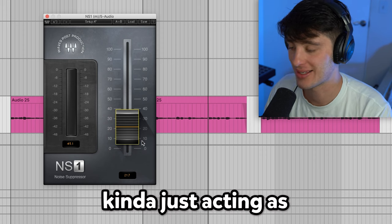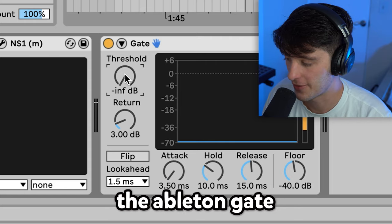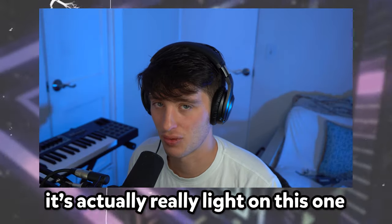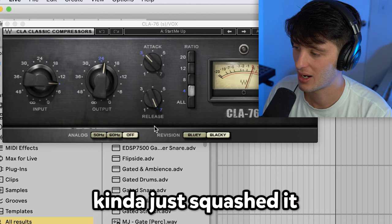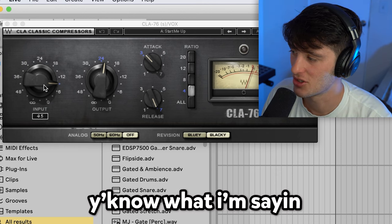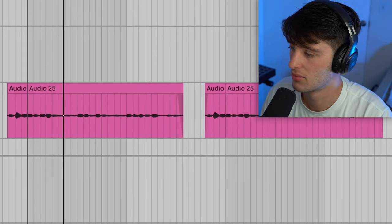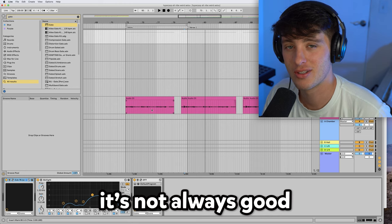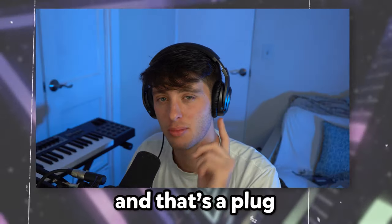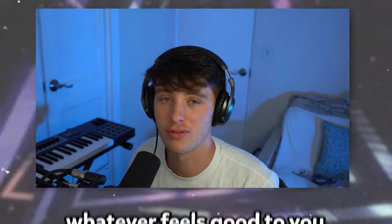Then we got the NS1 plugin kind of just acting as a gate, taking out some of the room noise. You could also just use the Ableton gate for this and adjust the threshold to what sounds good to you. As far as the processing goes, it's actually really light on this one. I didn't really have to do much — kind of just squashed it like crazy with the CLA-76, just turned that input all the way up. It's not always good to compress this much, but in this case it just kind of sounded good. And that's a plug — there are no rules to this music stuff. You got to just go with your gut, whatever feels good to you.